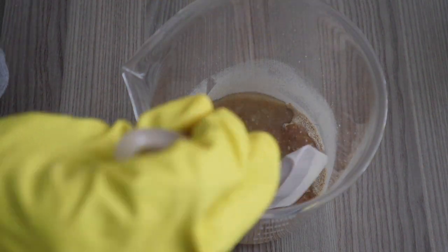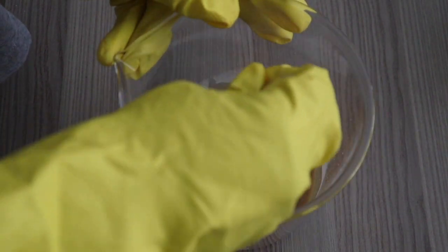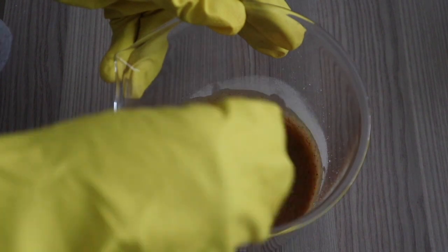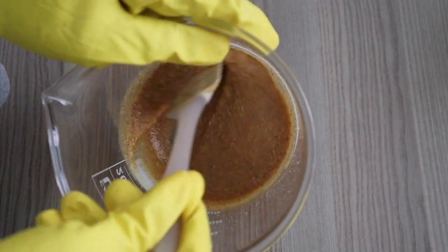Now I'm adding my oil and e-wax — I had melted those together. So that was a mixture of my oil and e-wax added to the powdered mixture. I'm stirring it up with a spatula, making sure everything mixes properly.